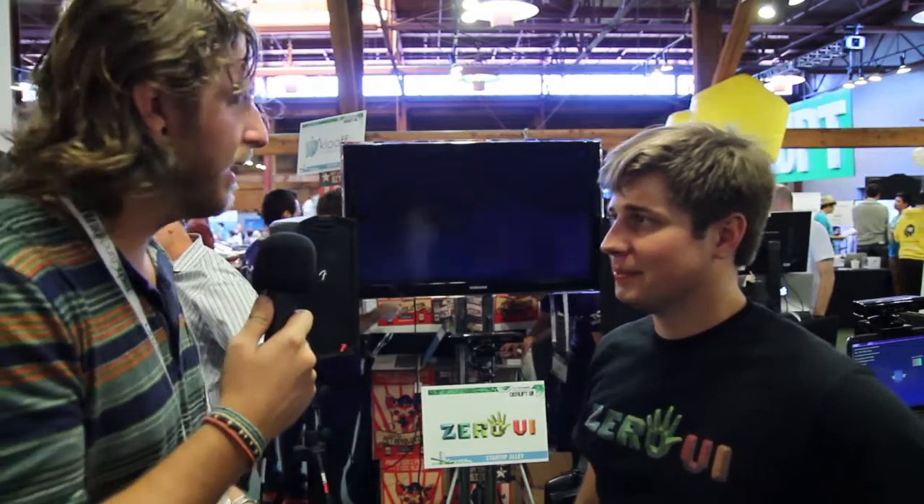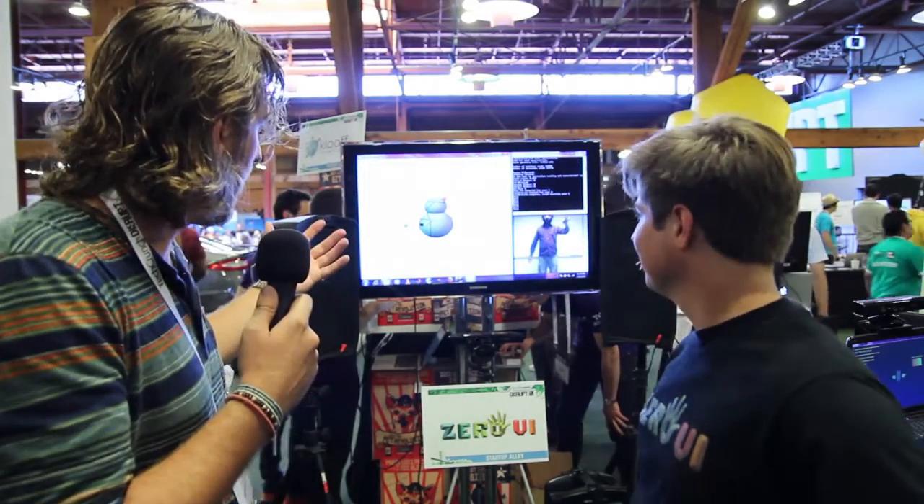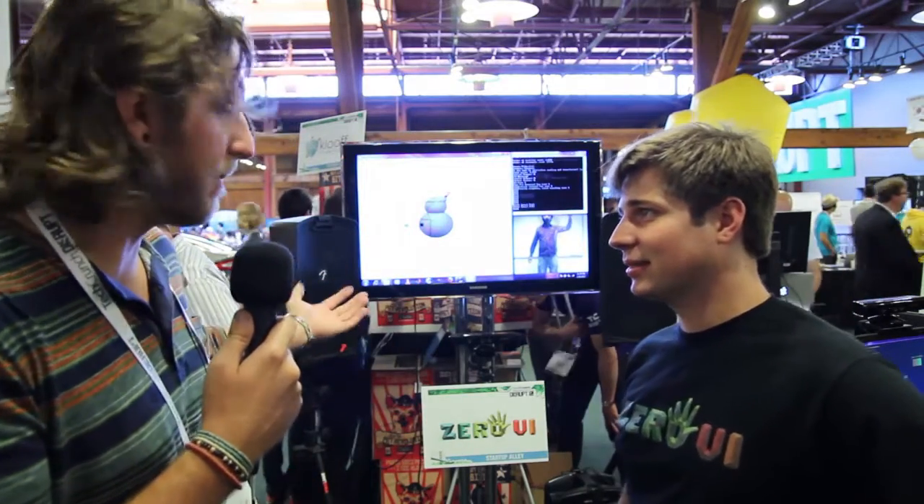I'm here with Kevin from Zero UI. They've created a pretty cool 3D modeling program using 3D cameras like the Microsoft Kinect. Kevin, tell me more about what you got going on here.